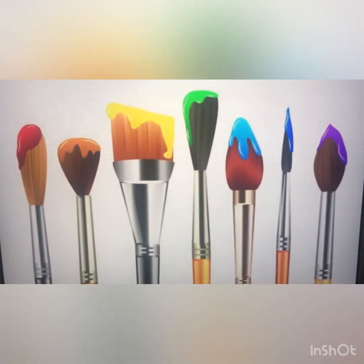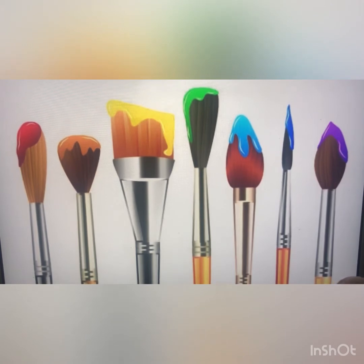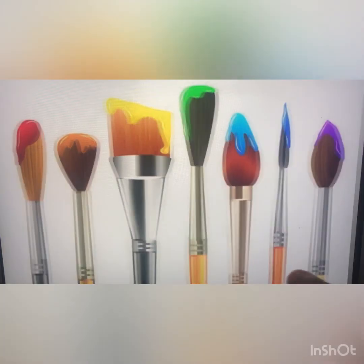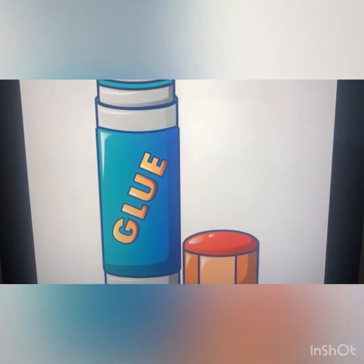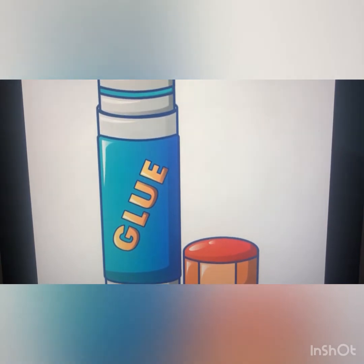These are paintbrushes, and we use the paintbrush for painting. You can paint with a lot of different paints, but you need a paintbrush. And here we have a glue stick. We normally use a glue stick to stick two papers together.